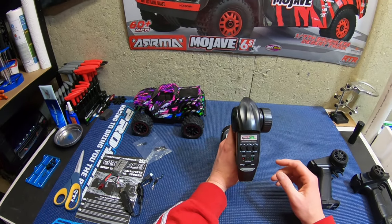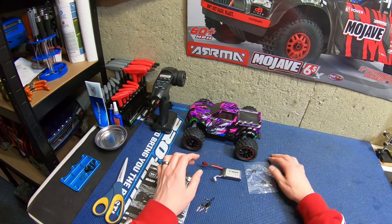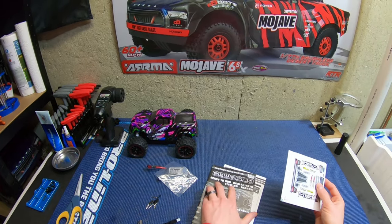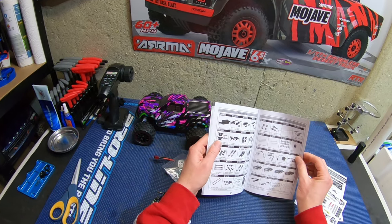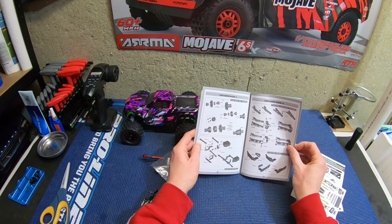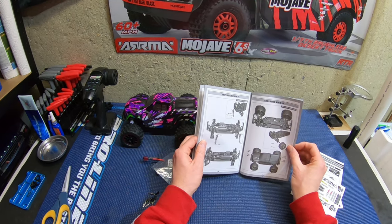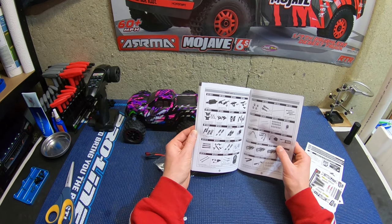Quick overview of what you get: two bodies, two batteries, extra body clips, and there are stickers to dress up the body — that's cool. The manual is good — I do see a parts list, and they have exploded views, which is very good. The Ion had a terrible manual with no exploded views or part numbers, so this is a pretty dang good manual especially for a cheap car.